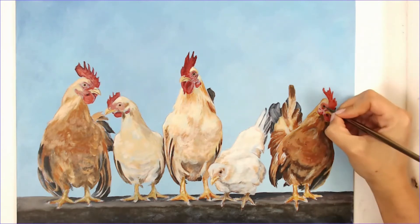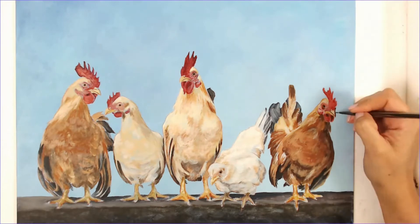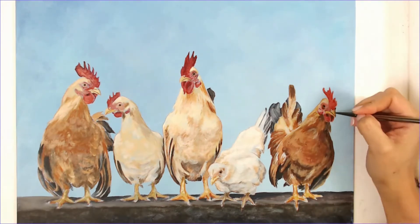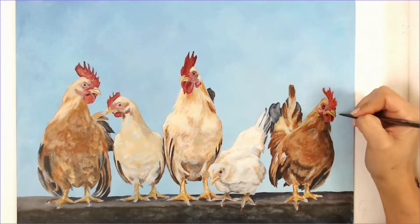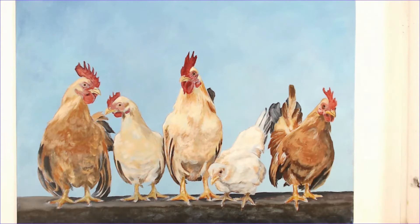So now this is day two, after I have completed all of the block-in. I'm going in with a smaller brush working on some of the details around the eye and beak area, adjusting my values once again and adjusting my colors.